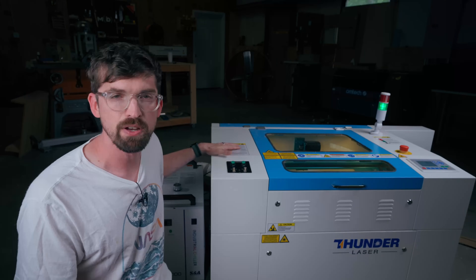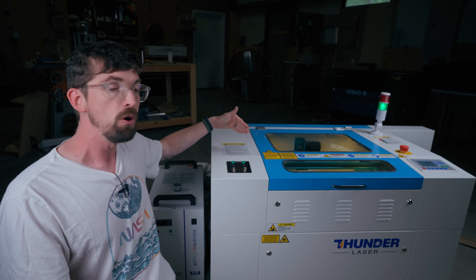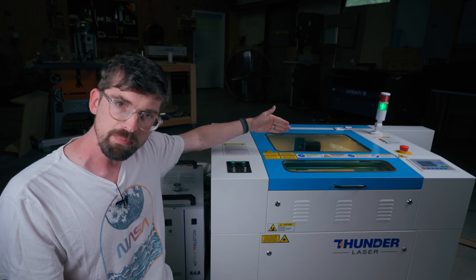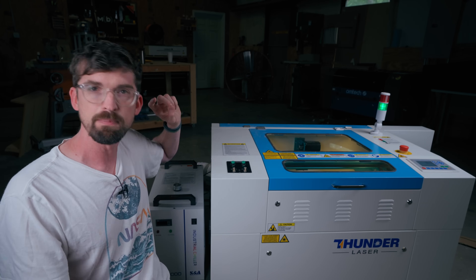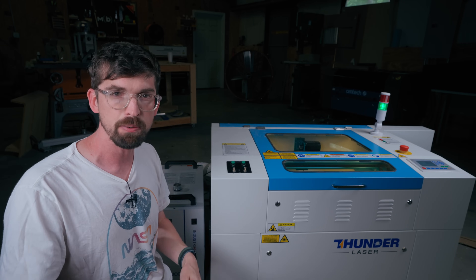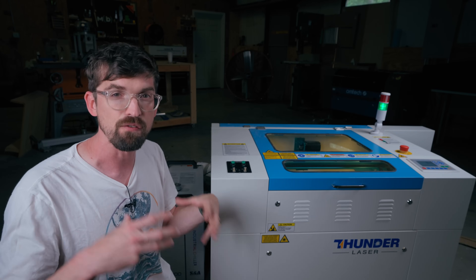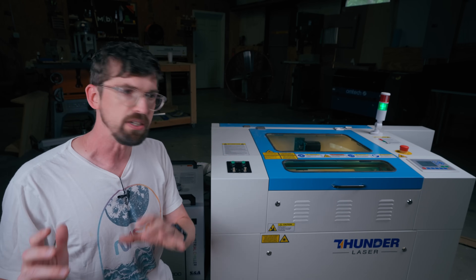Another quality-of-life improvement is their smart board — they call it the TL timer. All it means is the machine can automatically turn on the compressor and fan when needed. On other machines you manually turn those on and off, but here everything is connected directly to the machine, including the water chiller, so the machine sends commands to turn the compressor and fan on and off as needed. On the back you'll have power connections for the chiller, compressor, and fan. On the side there are two switches — one for overall machine power and one to power up the laser — which is nice for safety.